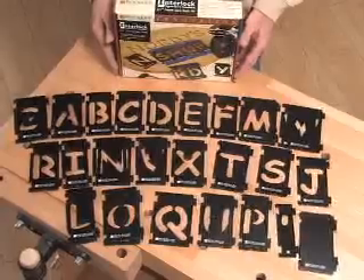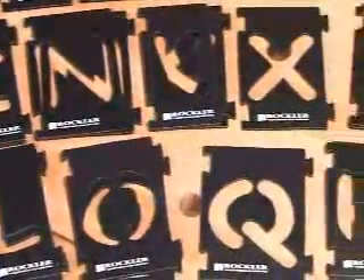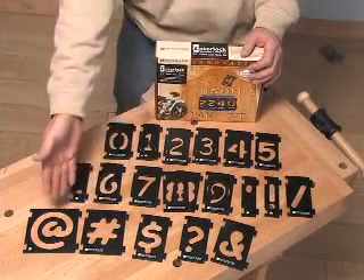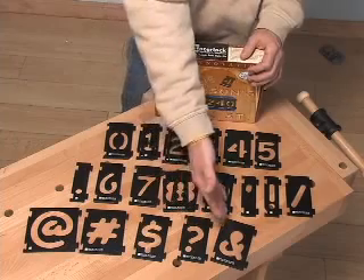The letter sets consist of 41 different pieces with duplicates on some of the most common letters. The numbers and symbols sets consist of two each of 0 through 9, and symbols such as at, ampersand, and dollar sign for more creative projects.